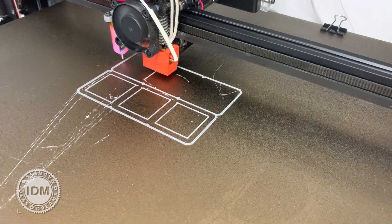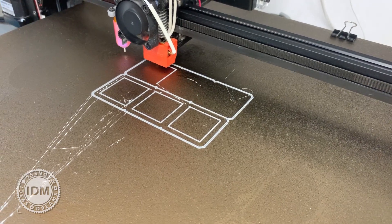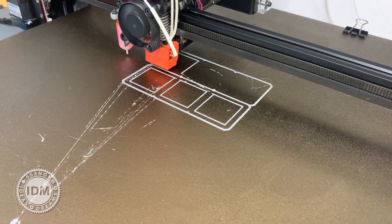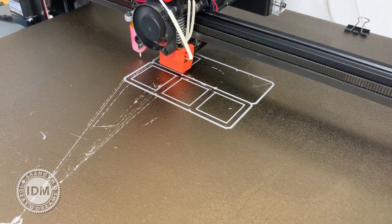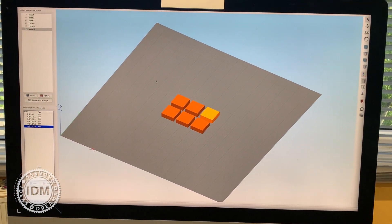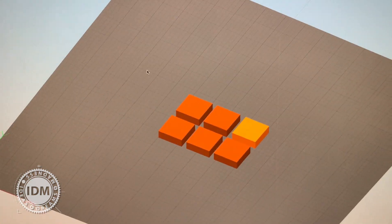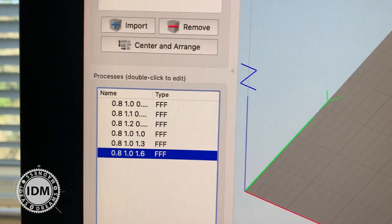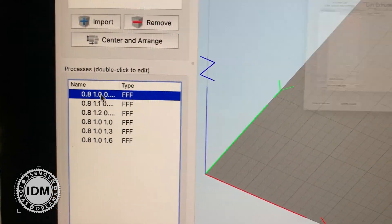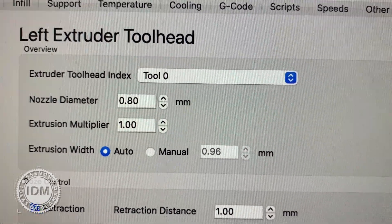What we're doing here is a flow rate test, and each of these six outline wall spiral vase mode boxes has different settings. As you can see in Simplify 3D, I have six different cubes on screen, and I've set up different processes for each of them, just concentrating on the tool head.